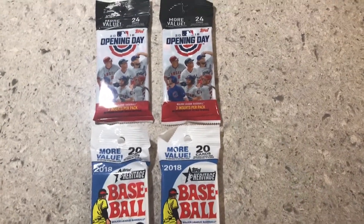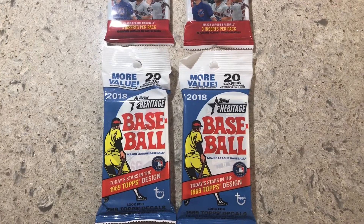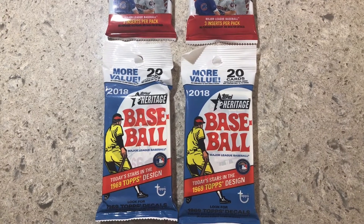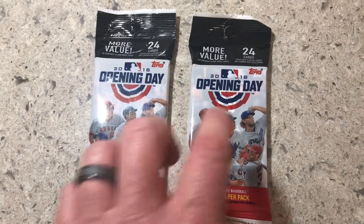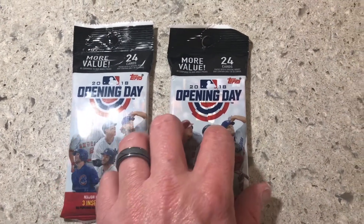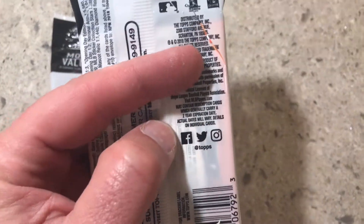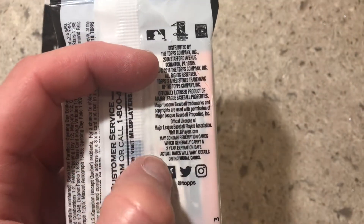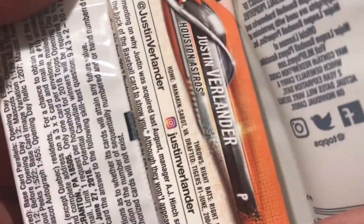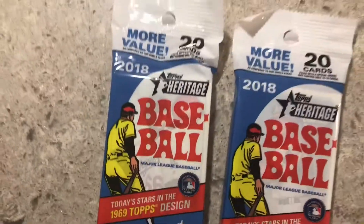Hey guys, just got back with some more PAX cards to open up — Opening Day 2018 and two more Heritage baseball 2018. I wasn't going to buy any of the Opening Day cards until I looked at the back. You can kind of see who the players are on them, and I noticed — I broke the back on this just to see it — it says Verlander. If you look at the Instagram thing right here you can see the back player really easily, so I went ahead and bought that one. Then I figured I might as well buy two so I'd have two and two.